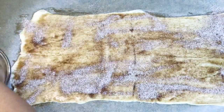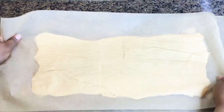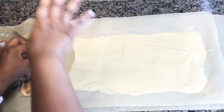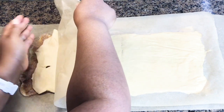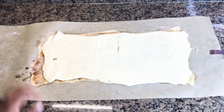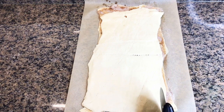Now it's time to add the brown sugar mixture to the top of your crescent dough. Make sure you do not use all of the butter or all of the cinnamon sugar because you're going to need a little reserve for later for the top of your creffin. Now we're going to add the second layer of crescent dough. I'm turning it vertically so it can be easy to cut.